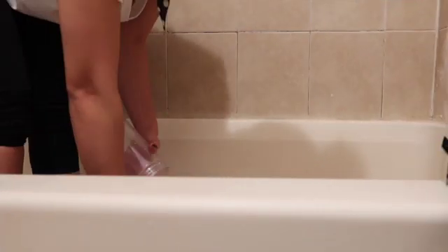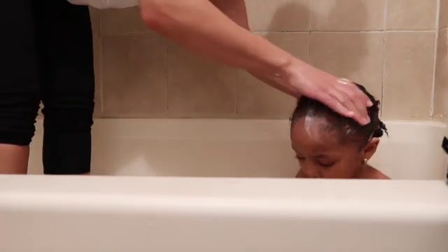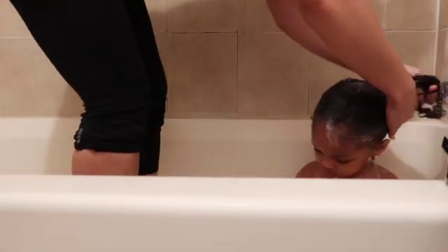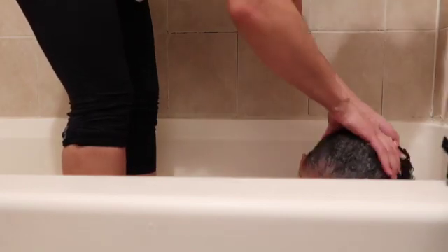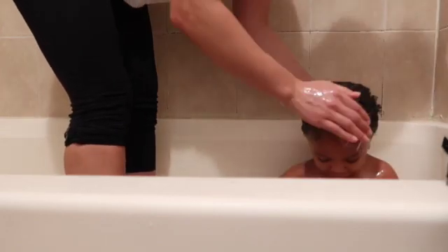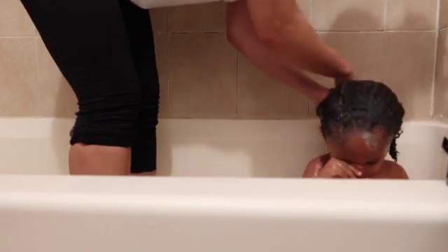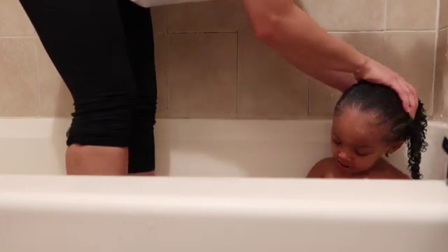I just push the product back so when I'm rinsing her hair out, I'm not dropping anything into her face. I wipe from the front to the back, pushing everything back and rinsing with my hand so nothing drips down into her eyes.